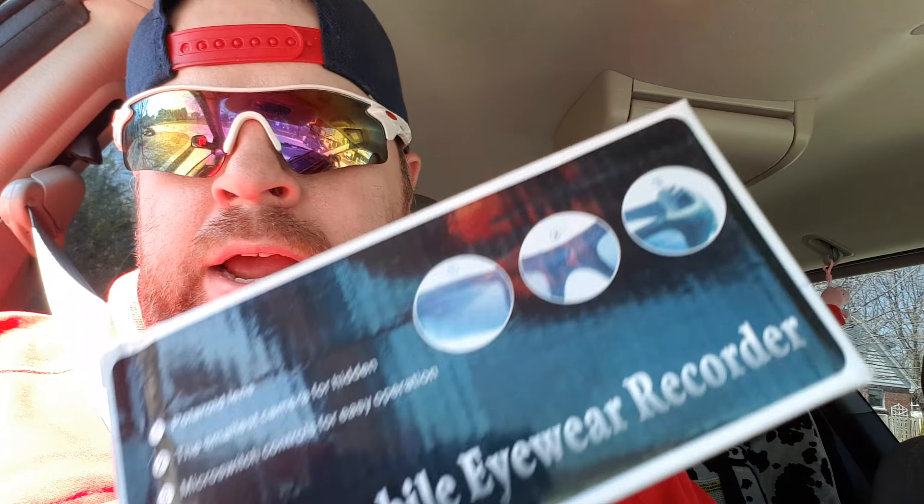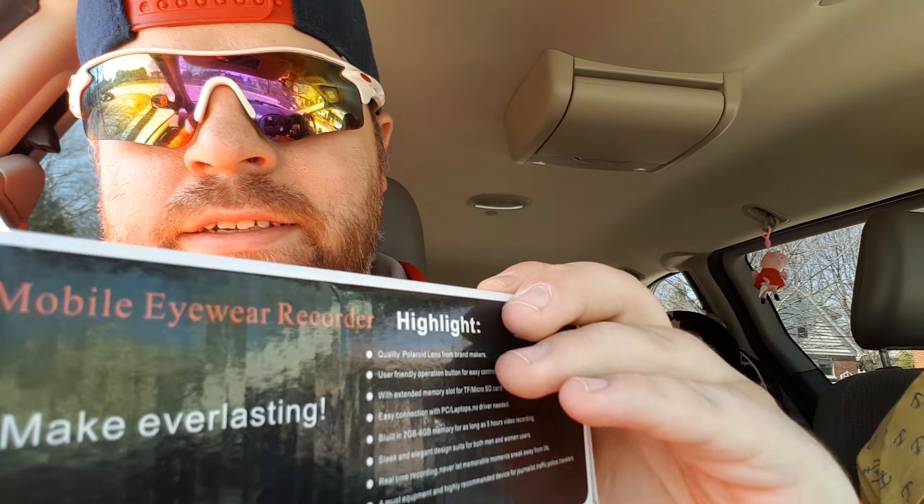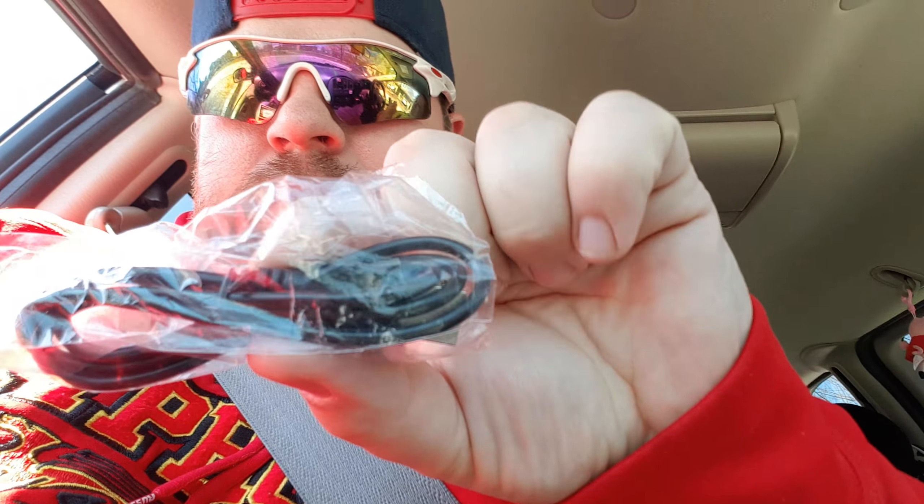Here we go — BAM! Mobile eyewear recorder. Basically these are spy glasses; they have a little tiny pinhole in the glasses. So that's the box they came in. They come in a little case. We're in the car. There's the charger, a little user manual, and then the glasses which are just in this protective case here.